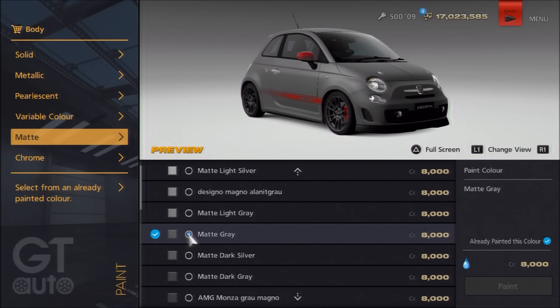The brakes are stock, so we haven't painted those, but they're pretty handily colour-coded red anyway. And overall, that's it for the visuals. We'll now go over to the mechanical stage of this setup.